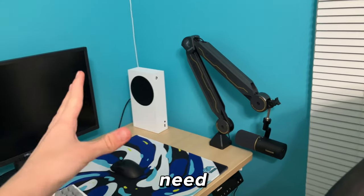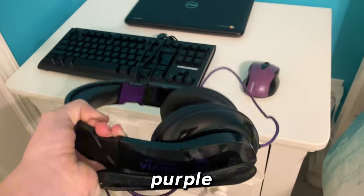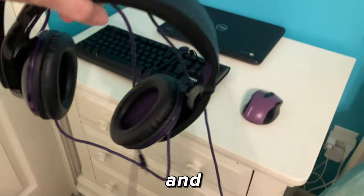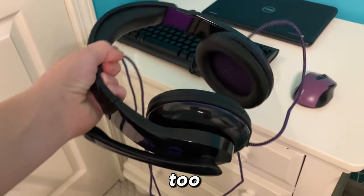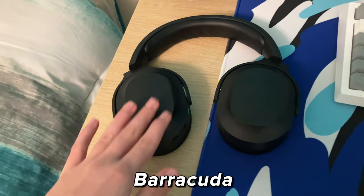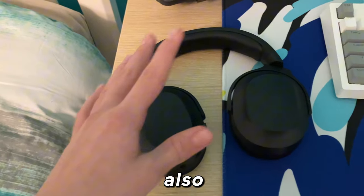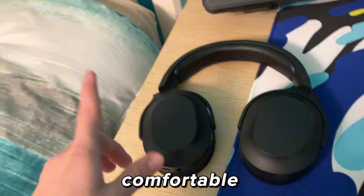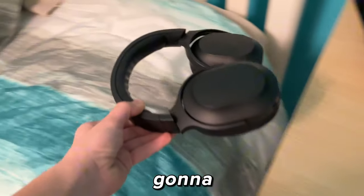For the cheap headset, to match the mouse, we're going to be using this purple cheap headset — it's about $20 on Amazon. The comfort is pretty bad but it sounds decent and the mic isn't too bad. The Razer Barracuda X is a really good headset for about $100. It can be wireless or wired, it's very comfortable — way more comfortable than the other one — and it looks really nice with the setup.